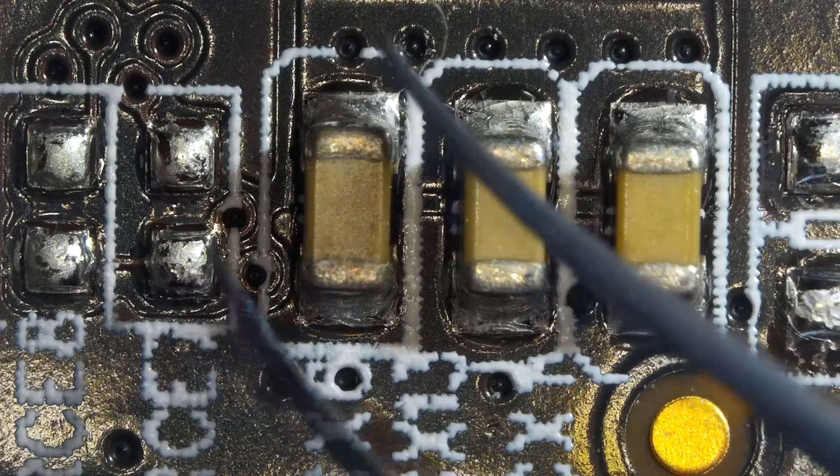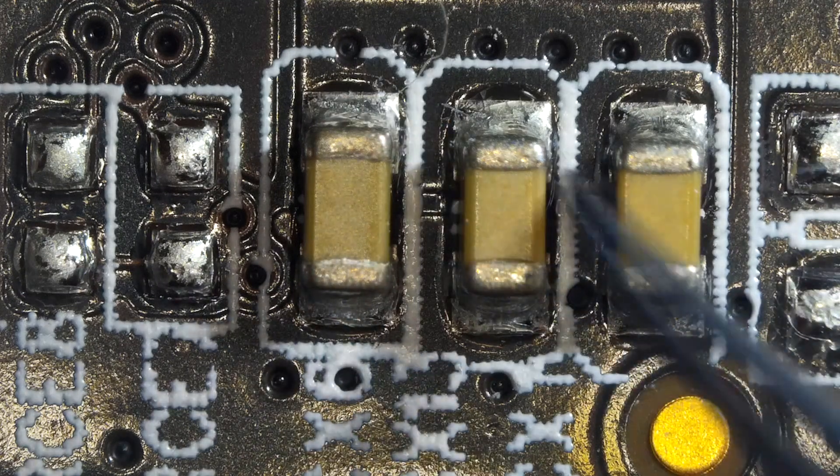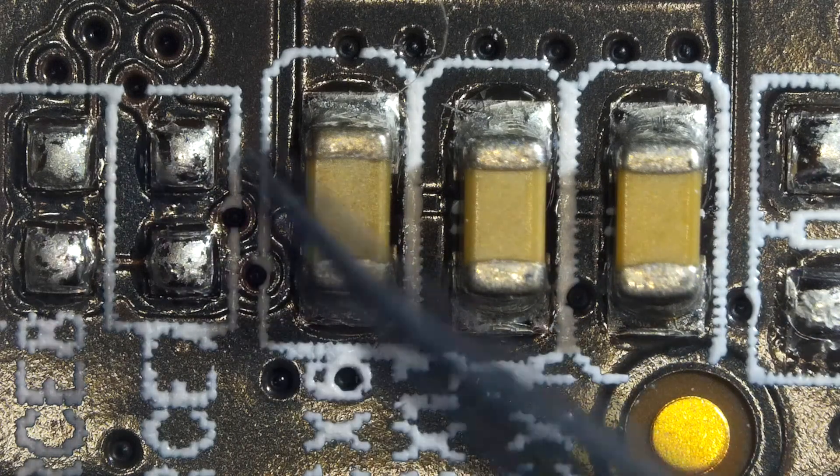SMD stands for surface mounted components such as capacitors, resistors, and any other components that are soldered on the logic board.